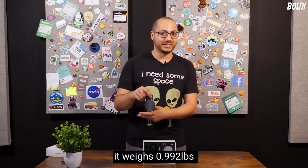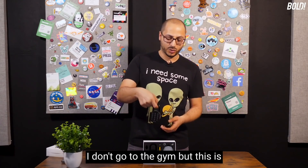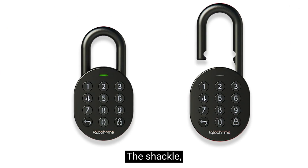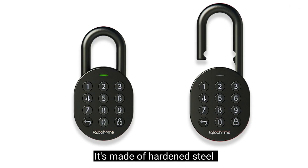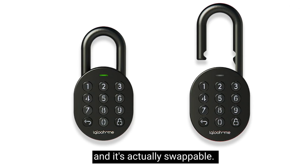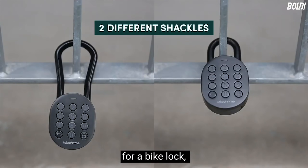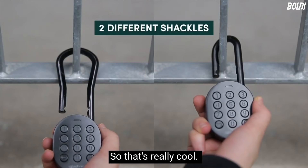It's really heavy — the website says it weighs 0.992 pounds but this feels like a five-pounder. It's got some weight; you could do some damage with this. The shackle is an important part — it's made of hardened steel and it's actually swappable. If you want a bigger shackle for a bike lock, just swap it out. I haven't really seen modular locks like that before.